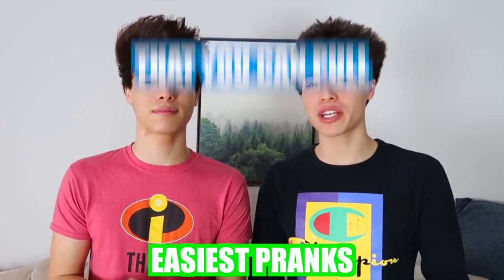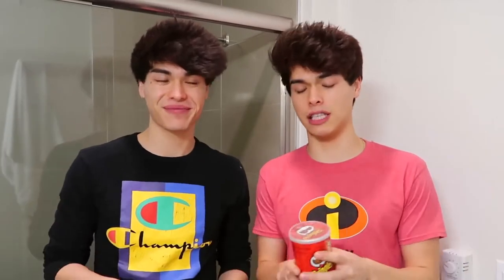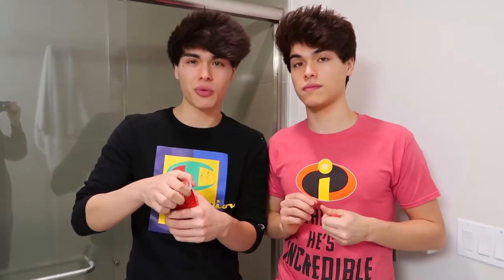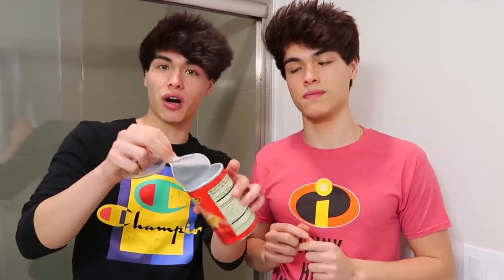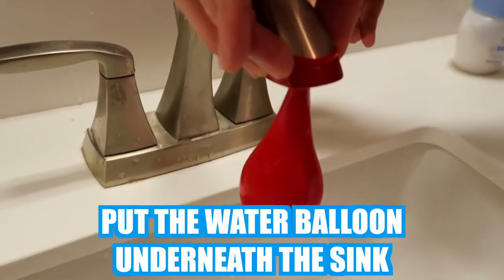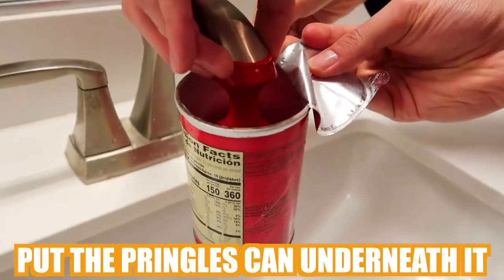Have you ever wanted to pull the best April Fool's prank on someone? Well today we're gonna be showing you guys the best and easiest pranks that you can pull on your family, your friends, or someone you don't like. This right here is one of my favorite pranks since all of our friends love Pringles. What you're gonna need is obviously a Pringles can and a water balloon. You're gonna want to empty the Pringles can and keep the film still on it. Put the water balloon underneath the sink and let it fill up, then put the Pringles can underneath it.